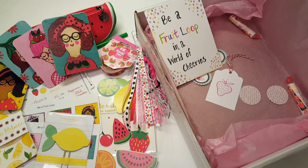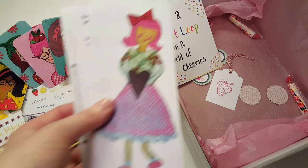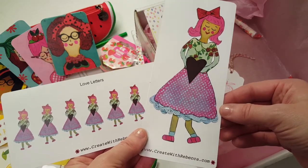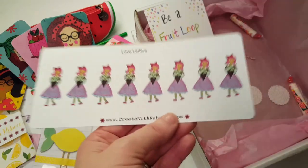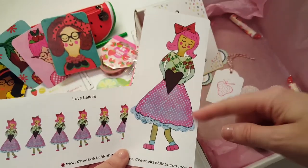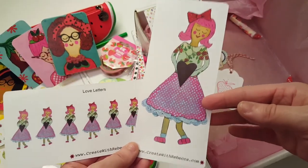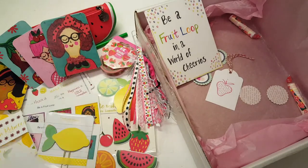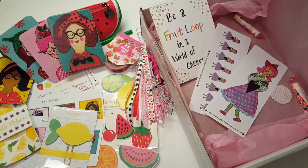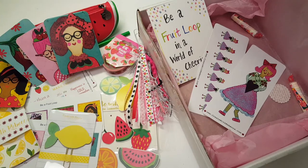You can purchase these stickers — look at this little girl, she's so cute. These are all hand drawn by Rebecca; she is very talented. These are not from the kit but they are available on her website, createwithrebecca.com.